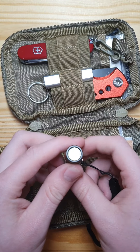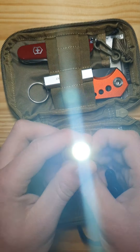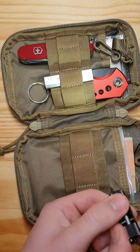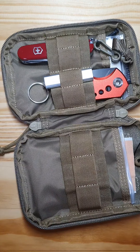Item number 4 is one of my favorite items in here — that's the little Olight I1R2, and it's damn bright, just look at it. And it's so small, it's insane. And for only about 16€ it's really really cheap.